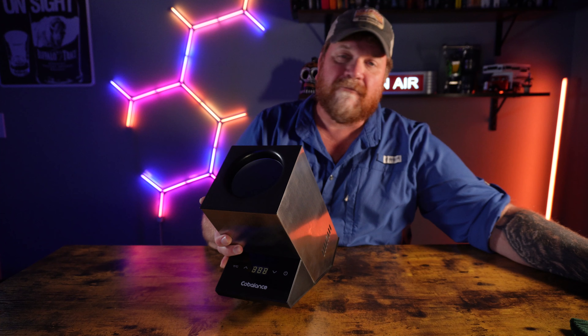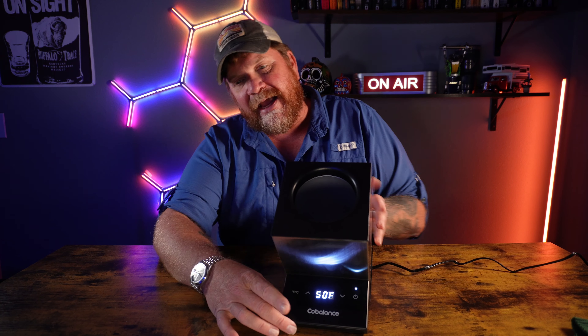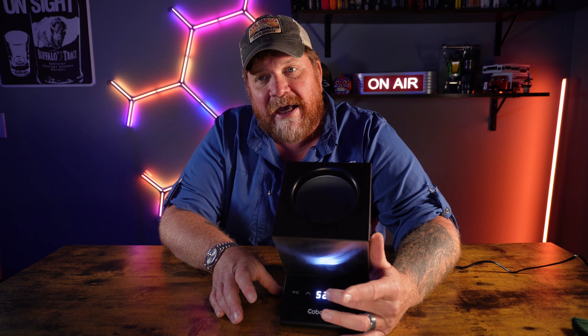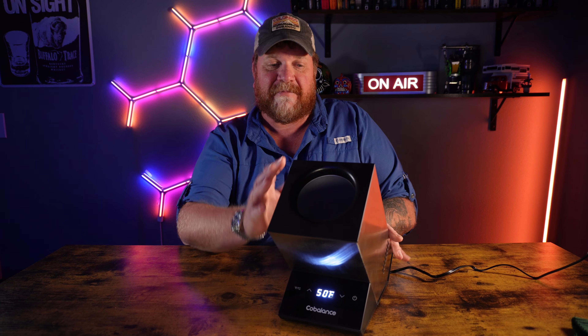There's also a Fahrenheit/Celsius control. I'm going to go ahead and plug it in real quick and turn it on. Once it's plugged in, you simply hit the power button and the control screen lights up. Then you can simply adjust the temperature up and down however you'd like, and change between Fahrenheit and Celsius as well. Very simple to operate.